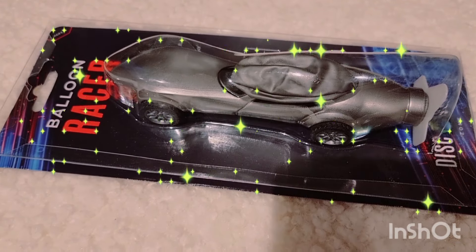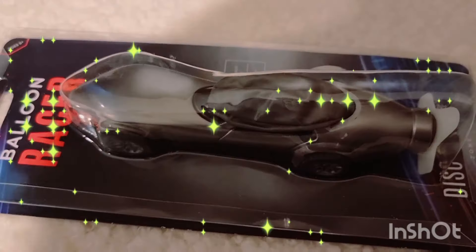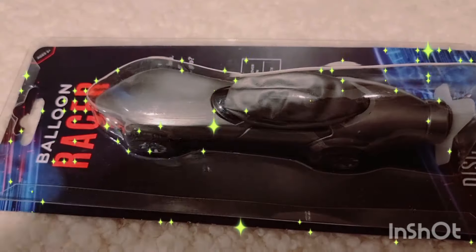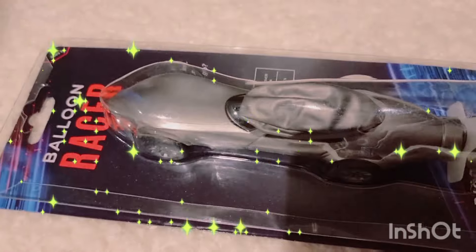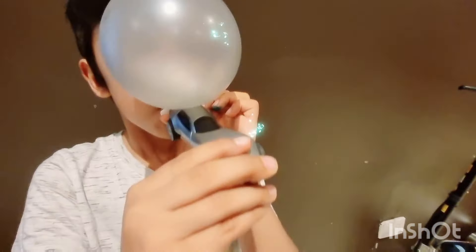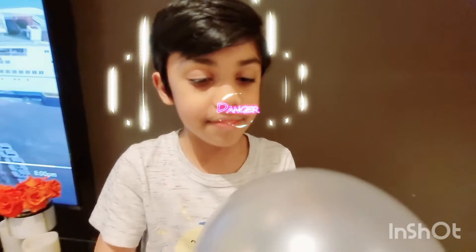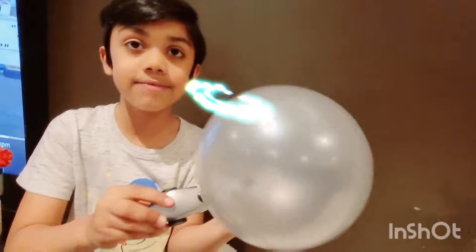Hello guys, today I'm going to show you my rice balloon pad — this is the Balloon Racer. Now let's open it. Now I will blow it up.